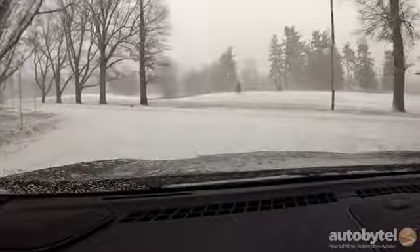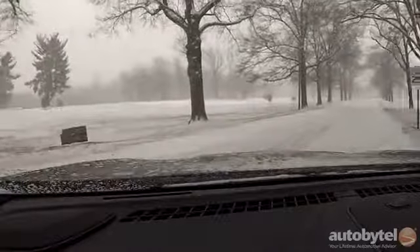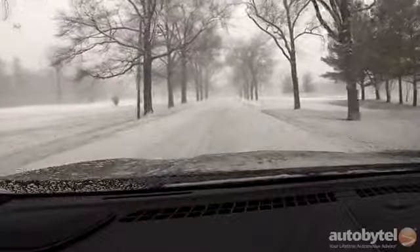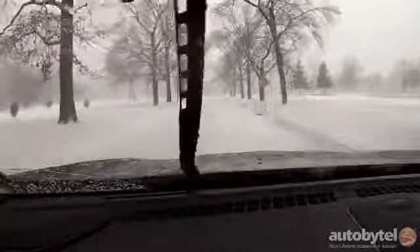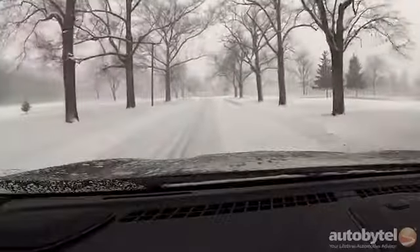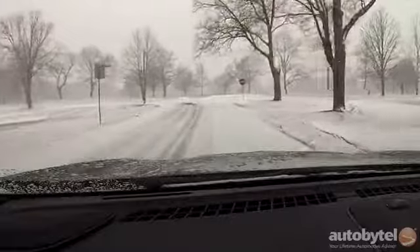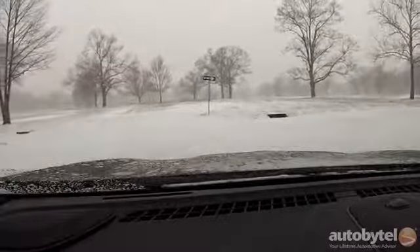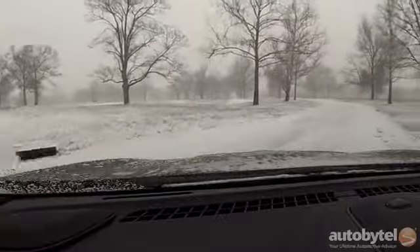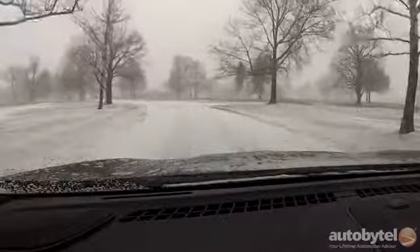Unlike many other turbocharged engines, EcoBoost engines do not require expensive premium fuel — 87 octane is recommended, though 93 octane unlocks peak output. The all-wheel-drive MKC 2.3 fuel economy rating is 18 city, 26 highway, 21 combined. I was able to achieve those numbers in mid-winter testing with a bit of restraint. Turbocharged engines are notoriously thirsty when driven with a heavy foot, but the 15.5-gallon fuel tank provides an acceptable range if you can keep your foot out of it.